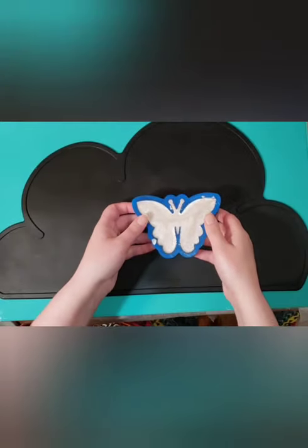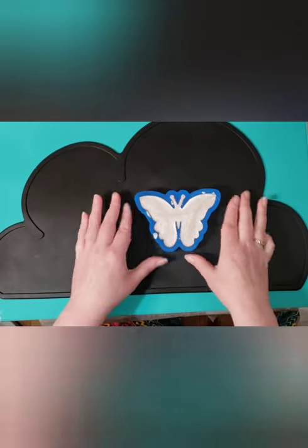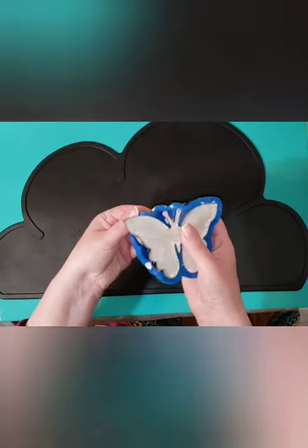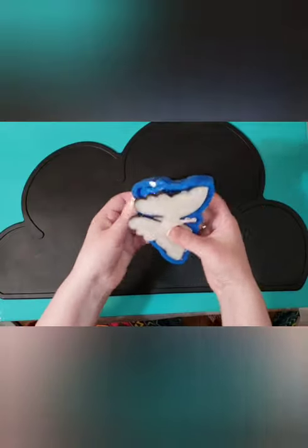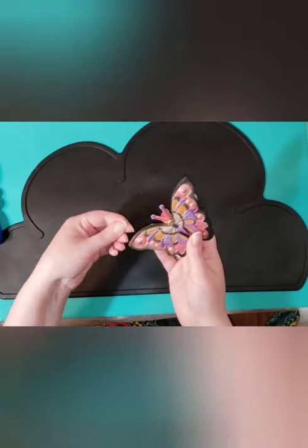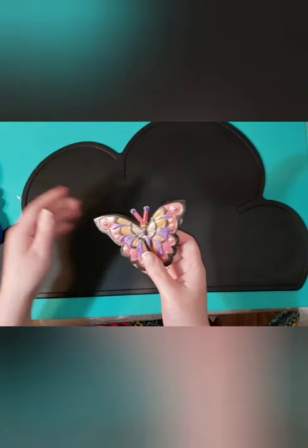The best part is always the time to demold. I can barely sleep waiting for these things to cure because I can't wait to see how they come out when I pull them out of the mold. And now I can do a happy dance around my kitchen because this thing came out amazing.